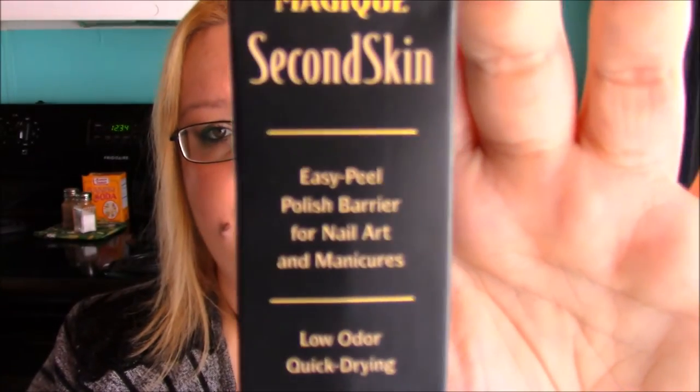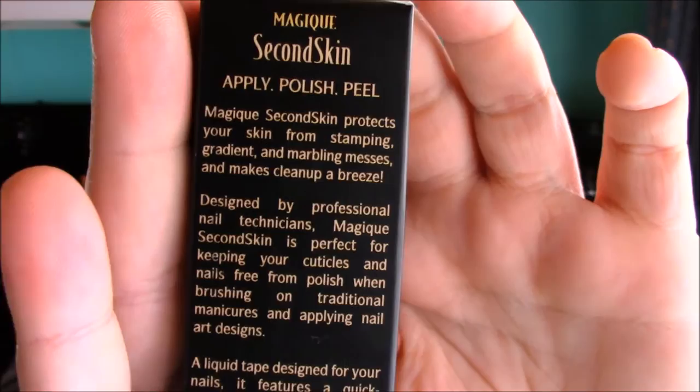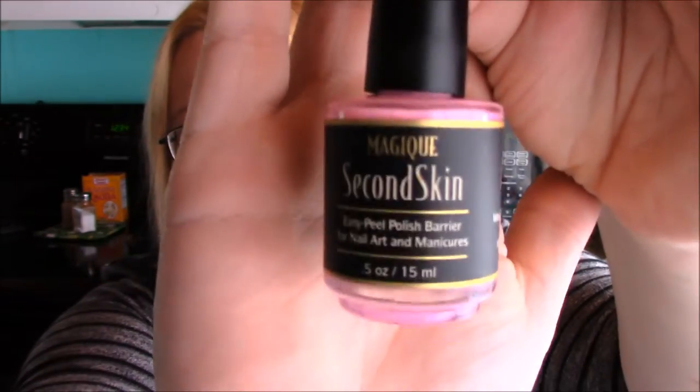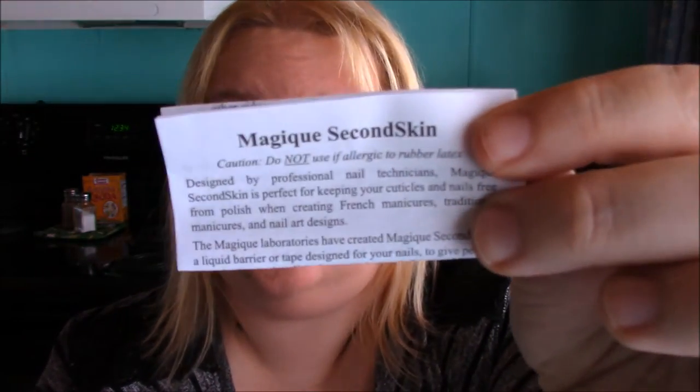All right, so here's what the box for it looks like. Here's some info on the side and here is some info on the back. So I'm just going to open this up and here's what that looks like. So it is pink — really pink. That's kind of neat. And then also inside there is some instructions and there's also two cuticle pushers in there. So that's kind of neat.